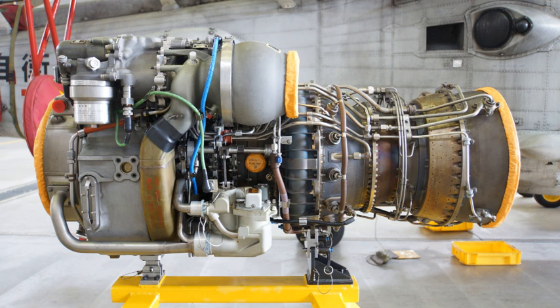CT7 turboshaft is the commercial version of the T700. CT7-2A, basic model. CT7-2D, higher flow compressor and surface coatings to improve resistance to wear and corrosion. CT7-2D1, similar to the CT7-2D but uses a CT7-6 type hot section. CT7-2E1. CT7-6 and CT7-6A turboshaft engines are upgraded commercial variants of the T700/CT7 engine family, powering the entire development fleet of AgustaWestland AW101 helicopters with thousands of flight hours of operation.